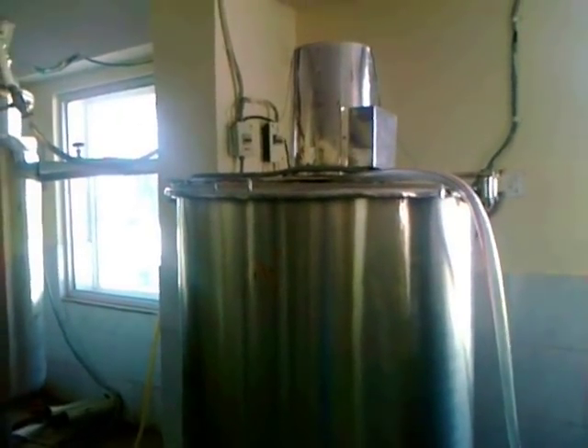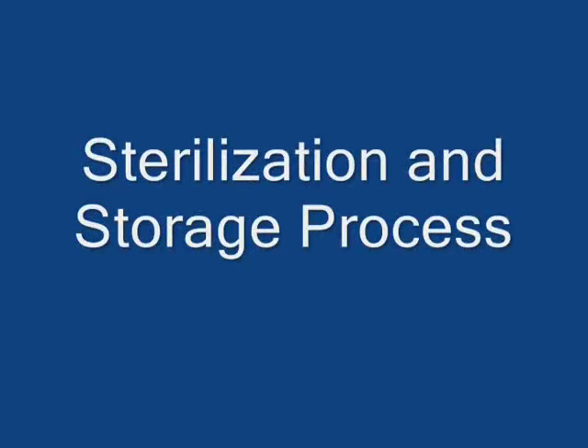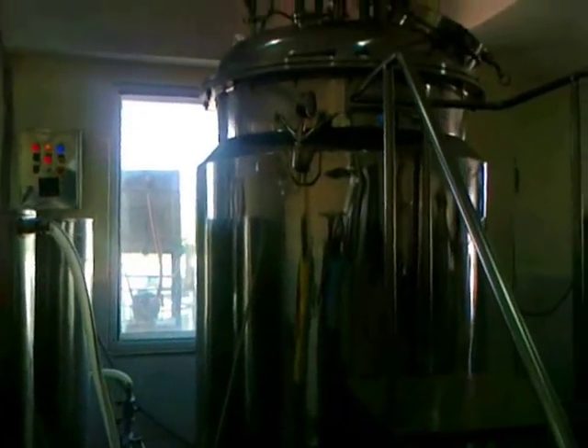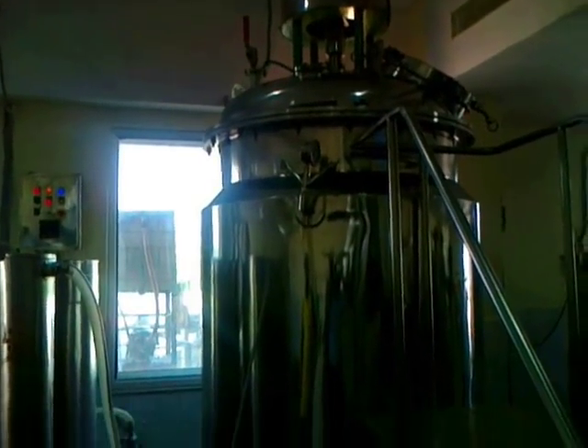In the next step, this is our homogenizer. This is a reactor in which we process our product with vacuum heating.